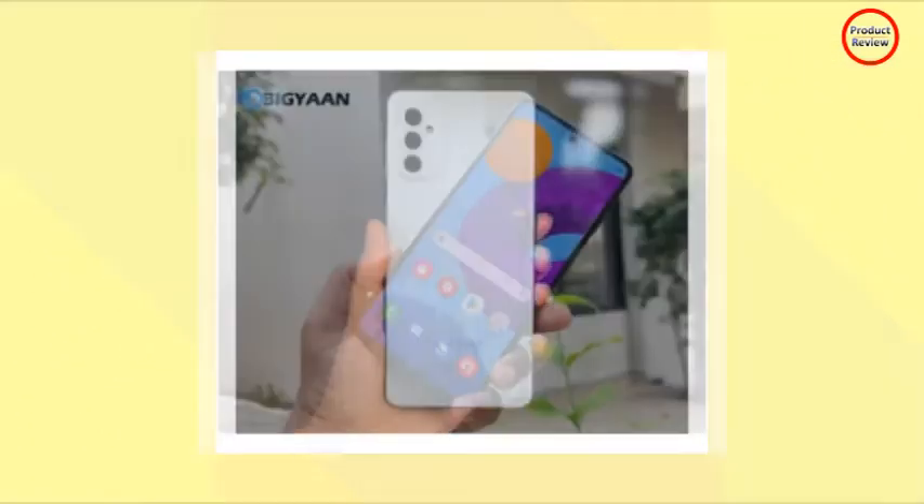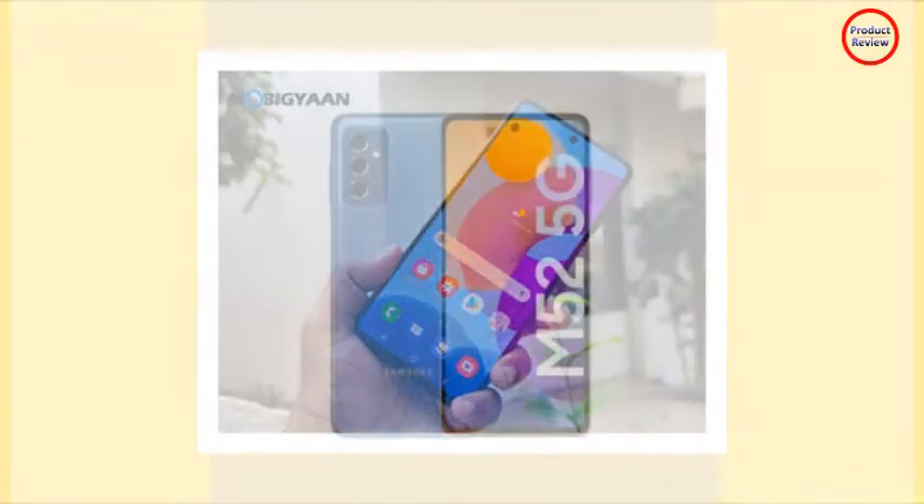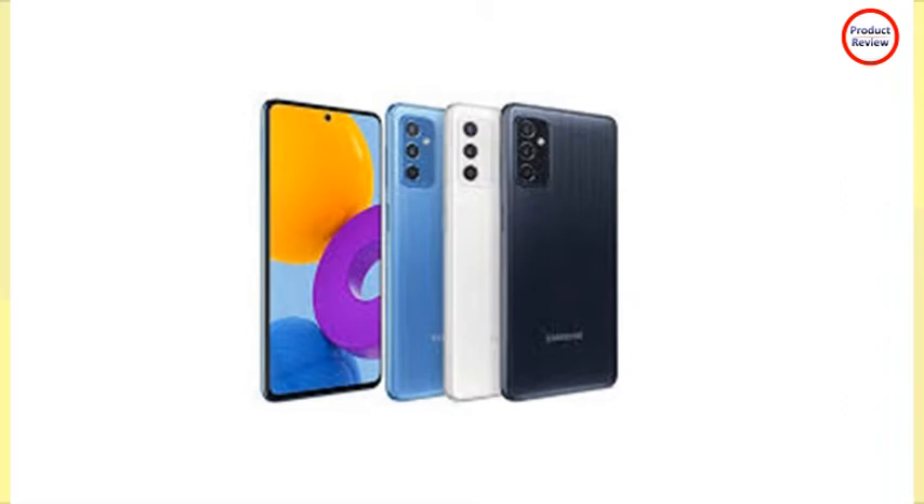It has a 6.7-inch SuperAMOLED Plus display with 1080 x 2400 pixels resolution, a 20:9 aspect ratio, 393 PPI pixel density, 120Hz refresh rate, and 16 million colors.